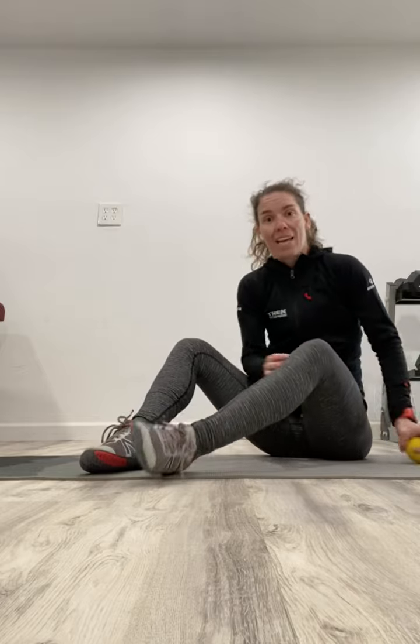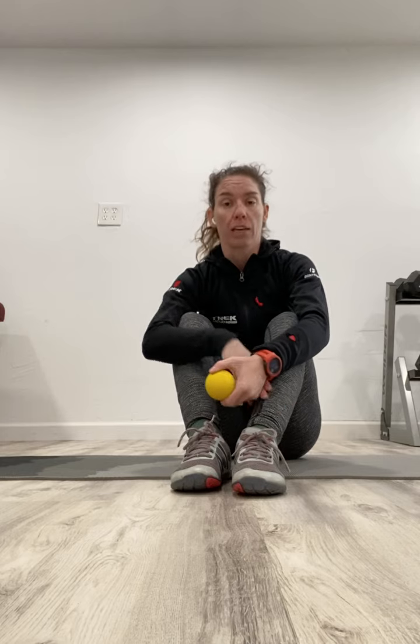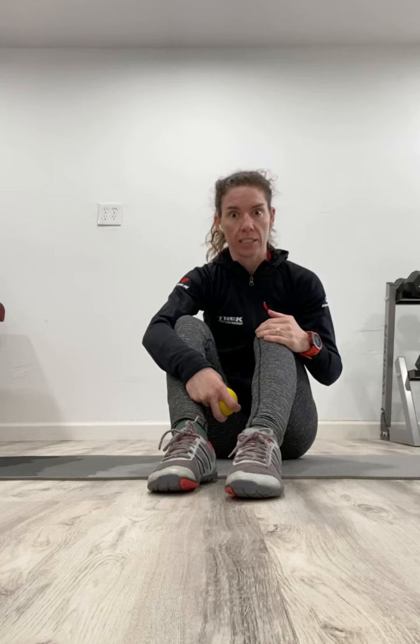We typically don't need that total knee extension, that very end range, all that often in our everyday life. And therefore, just like anything, if we don't use it, we lose it. What happens then is sometimes a small muscle called our popliteus, which runs right in the back of our knee, will get hypertonic and not get used quite as much. That creates a pull on the knee, which decreases our knee extension and makes it a little more difficult for our quad and our hamstring to work at the appropriate length. So sometimes we need to give that small popliteus a little bit of feedback for it to give us that full knee extension.